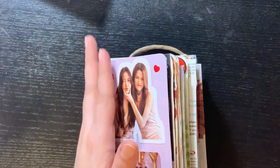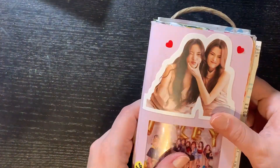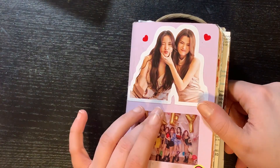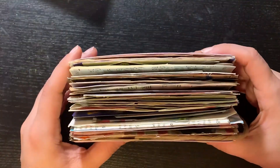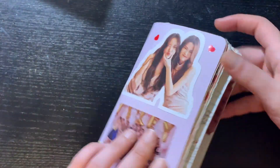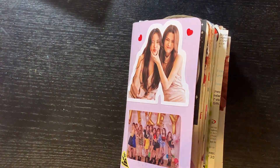Hello everybody, I'm back with another video and today I'm going to do a flip-through of my art journal. This is my journal number 13 and this is how fat it ended up looking — there's a lot going on, so I'm excited to show you. Let's get started.